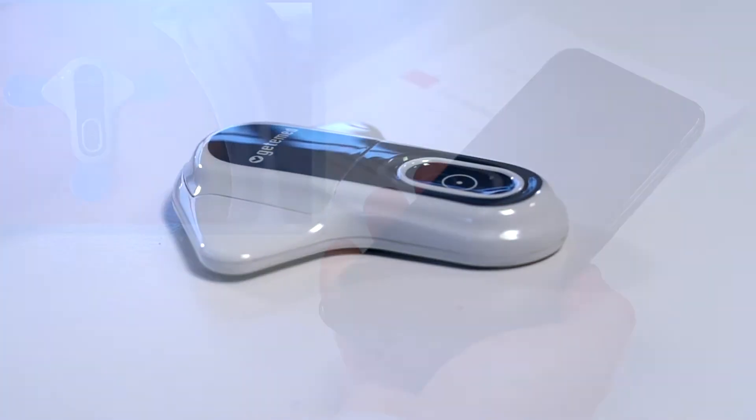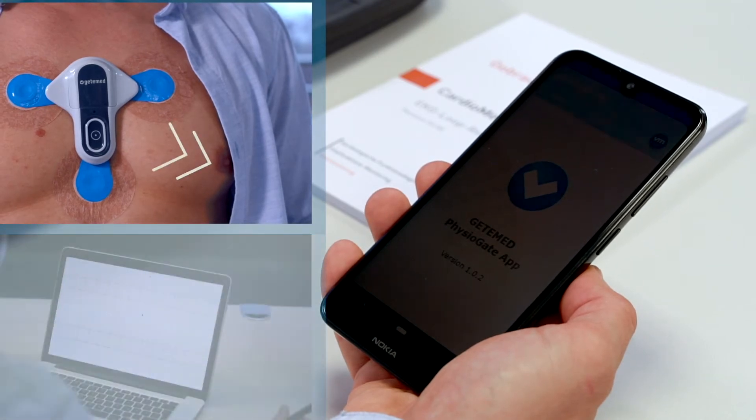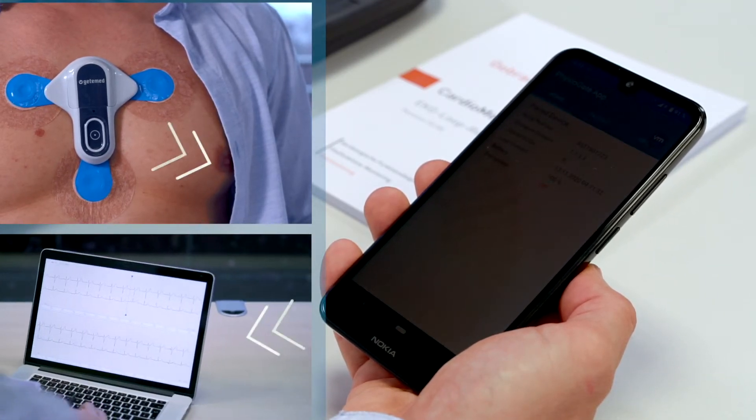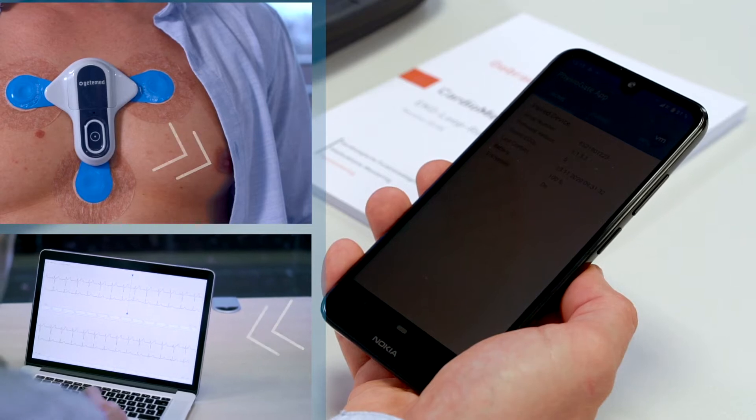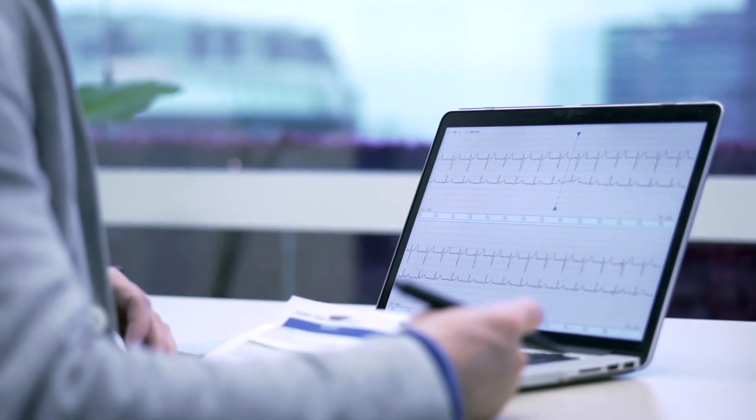The recorded ECG data are first transmitted via Bluetooth to the PhysioGate app on the smartphone, and from there forwarded to the final target address, usually to the doctor's practice, clinic, or telemedical service centre.